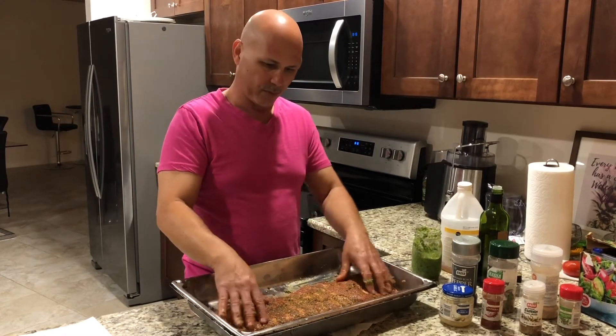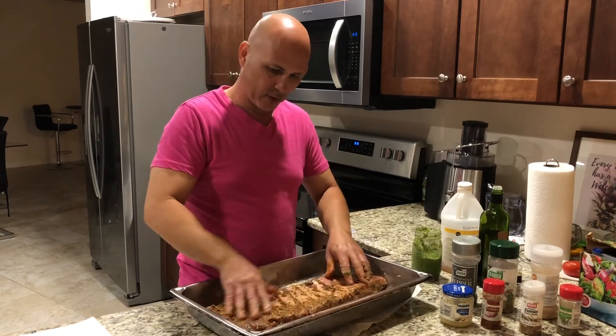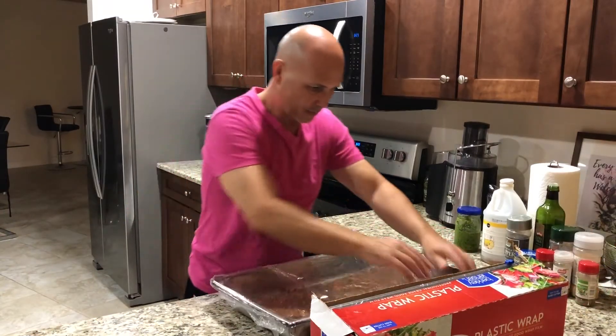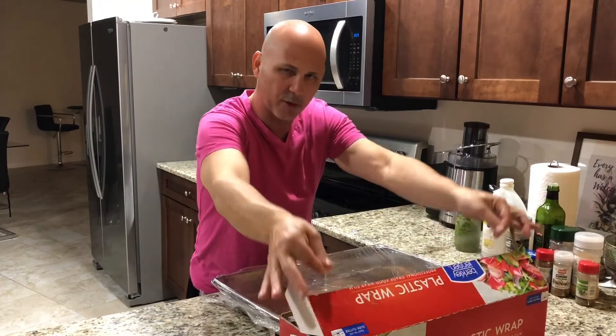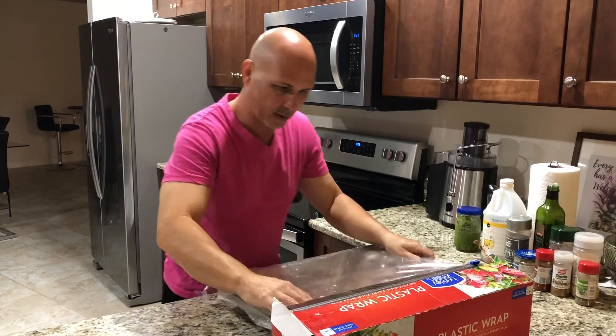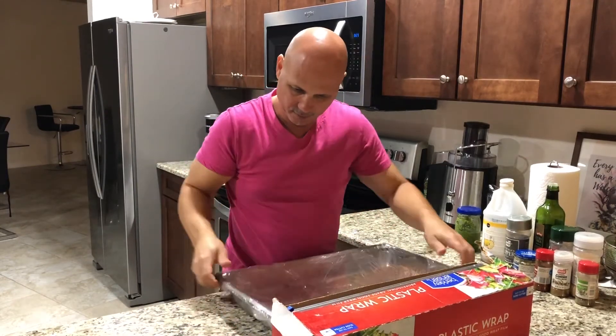I wanna show you the process of marinating the ribs — you could do any ribs like this. I'm covering it with plastic wrap and I'm gonna leave it overnight until it marinates. And that's it — just cover it.